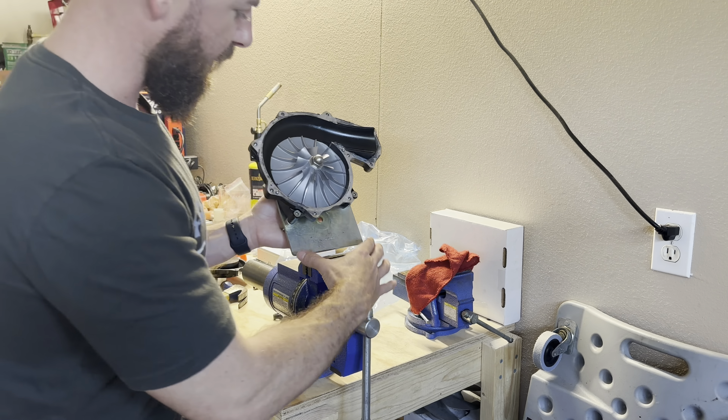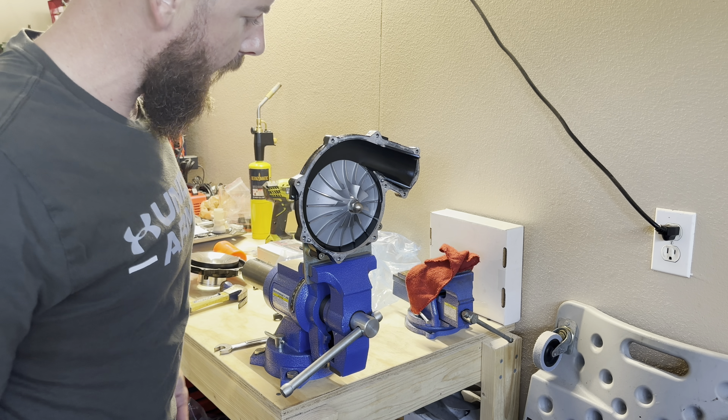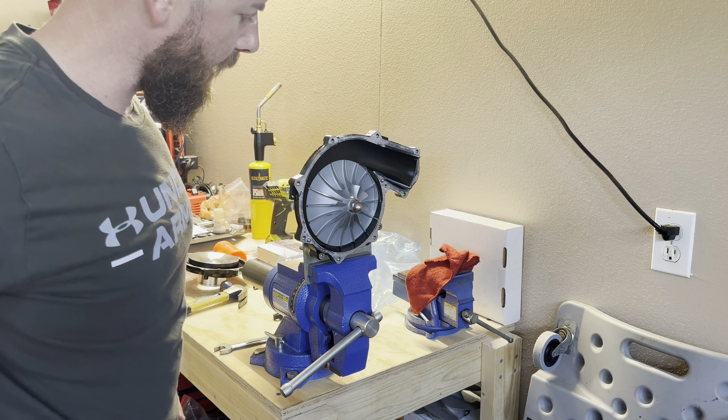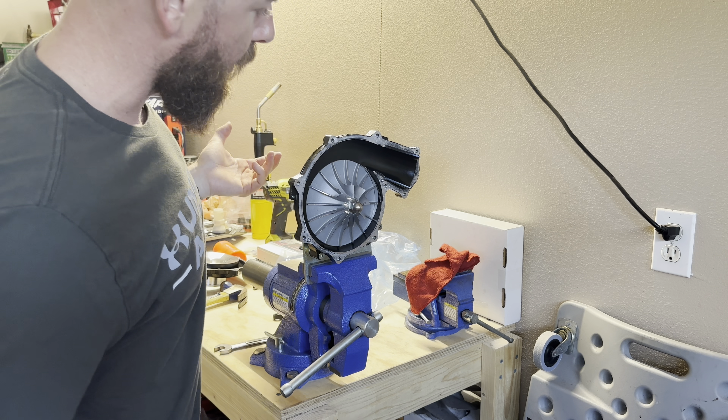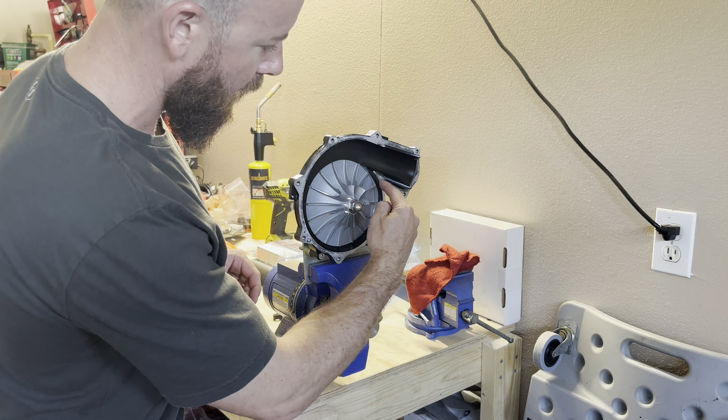I've got the supercharger here — this is a brand new one, picked it up from Riva, all OEM, no hours on it whatsoever. We're going to be replacing the supercharger wheel, and when we do that we're going to need to increase the slip torque on the supercharger clutch packs or clutch washers. This wheel is going to generate more boost, we'll run a little bit higher RPM, and we need to tighten that torque slip down so when we get on the throttle hard, the supercharger spins at the rate it needs to without slipping.